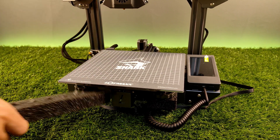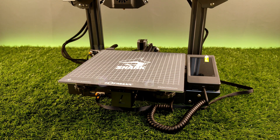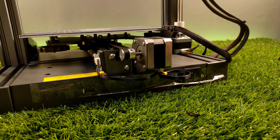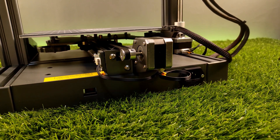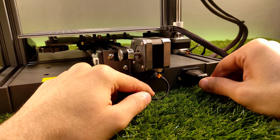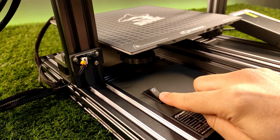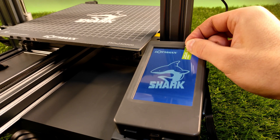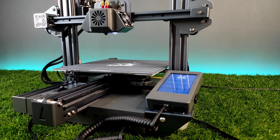Finally we have done the setup process. Now I need to show you some key features of the LotMax CS10 Shark version 2. This printer is one of the most silent printers that I have seen in my life — just listen to its noise.